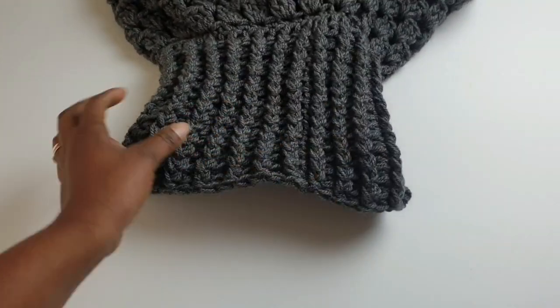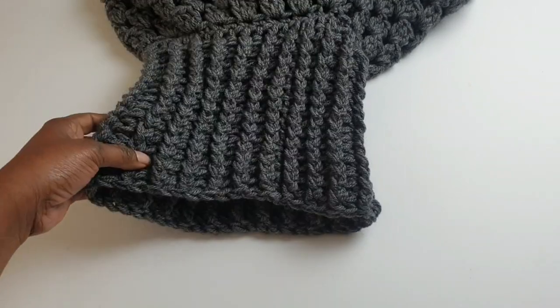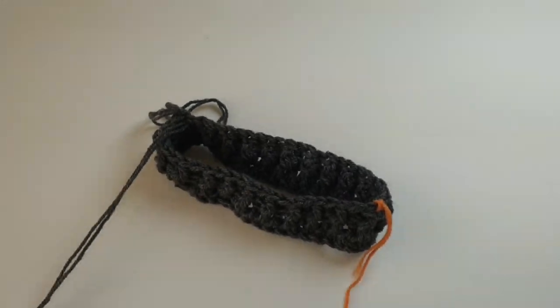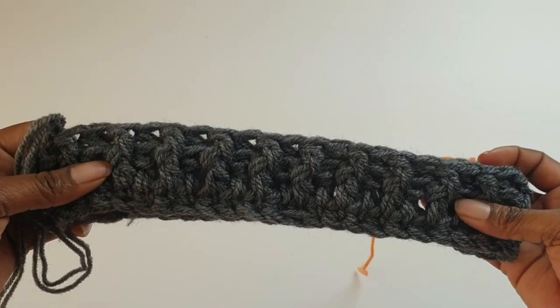You can stop wherever you're happy to stop, or you can leave out the cowl neck altogether — but that's part of the beauty of this design. Once you're happy with your cowl length, we move on.